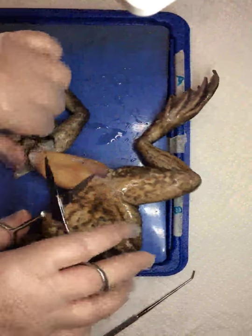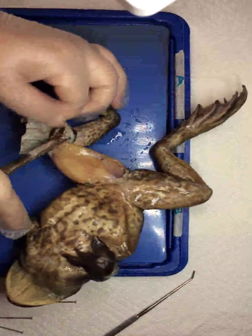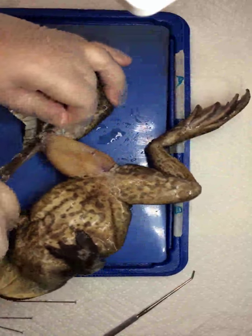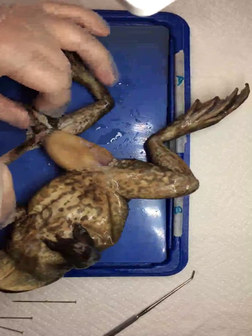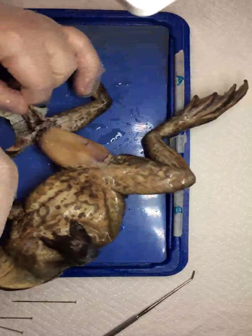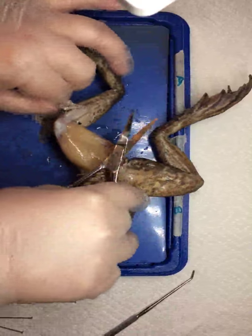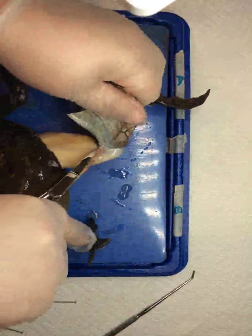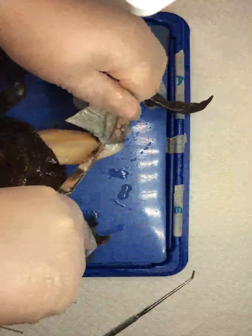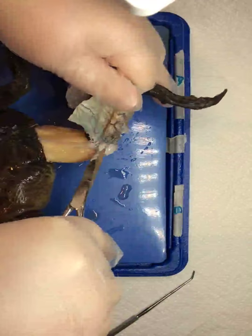Turn your scissors sideways so that you don't cut through the tissues underneath. Continue on down the leg. You can kind of pull it down around the knee. Snip anything you need to loosen it. Remember, just be aware of where your fingers are. There's lots of connective tissue up in the knee area, just work around his knee.